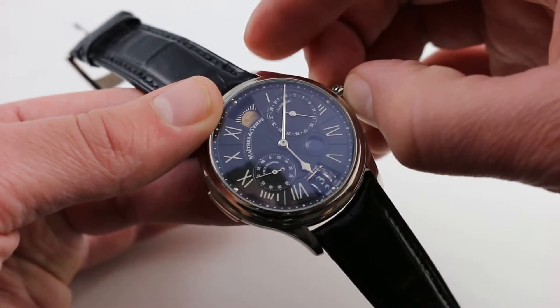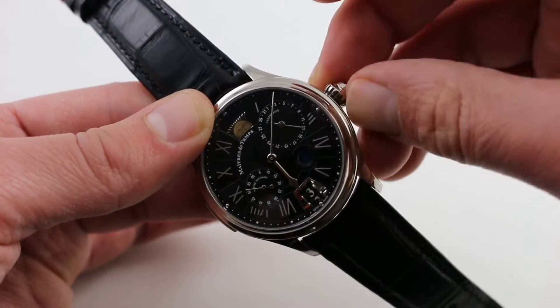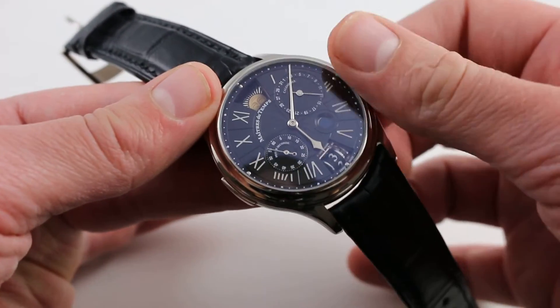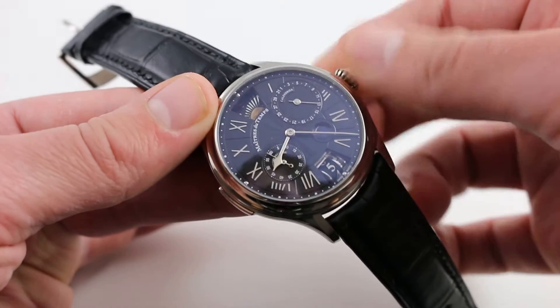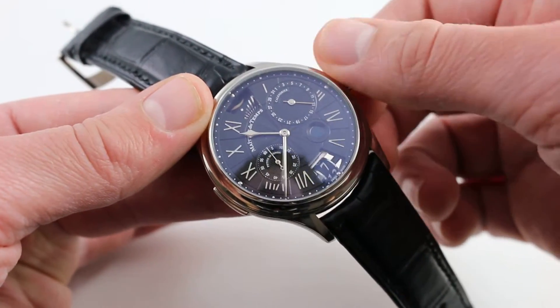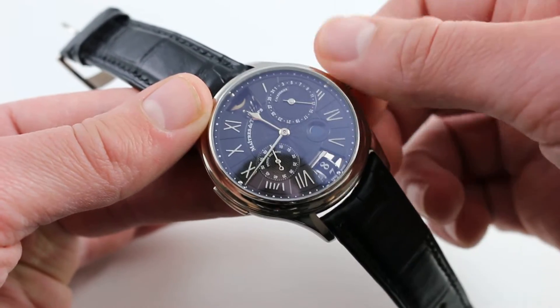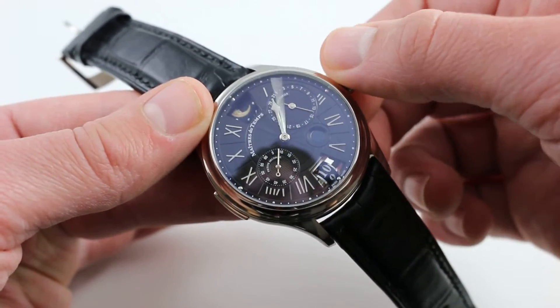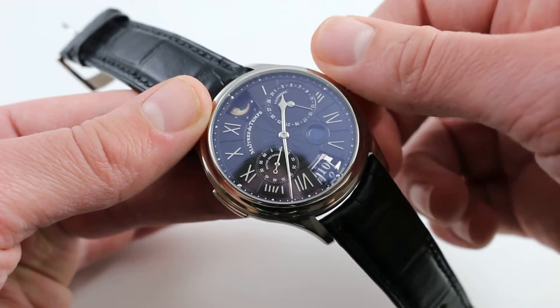Now, pulling the crown out — you can see how it is coaxial with that pusher within it — to the outermost position allows the time to be adjusted, and you can see how the barrel in the GMT second time zone jumps as the local time at center is advanced. You can also see how the date jumps, coordinated with the local time at center.